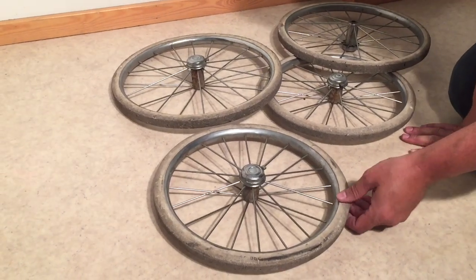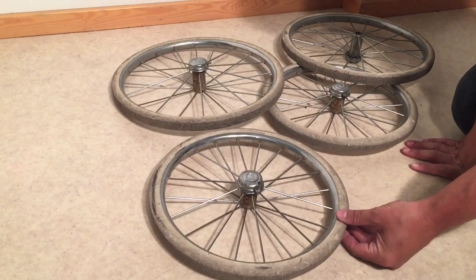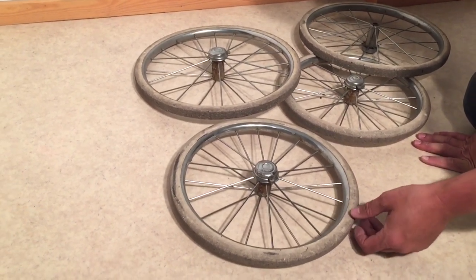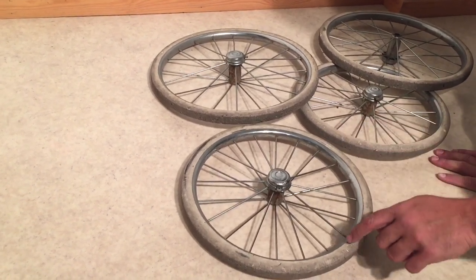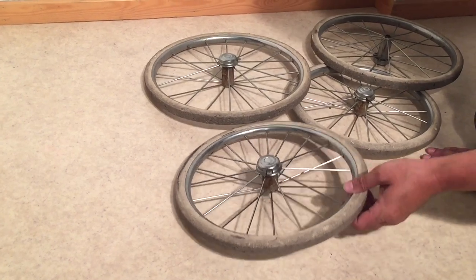Today we're going to show you how to remove the rubber from vintage stroller wheels so that you can run them in the dishwasher or the clothes washing machine. We actually find that the dishwasher is a little bit more powerful in order to remove the dirt from the rubber and give it a nice clean white finish again.